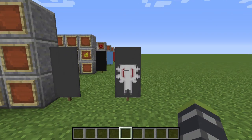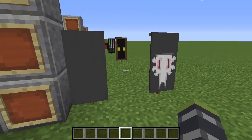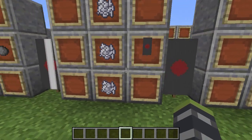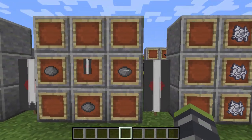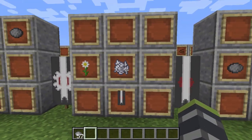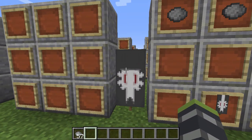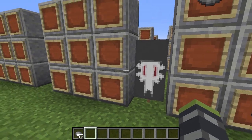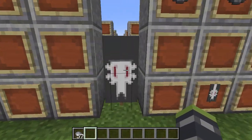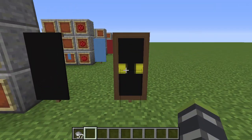First but definitely not least, we have General Grievous — a very key guy in Star Wars Episode 3. You're going to want a gray base banner. Put red dye in the middle and you'll get this. White bone meal in the middle with your banner gives you this. Gray dye with your banner gives you this. Then bone meal and an oxeye daisy with your banner gives gray on the top. And there you go — General Grievous! Super easy. You also have an entire extra layer if you want to add something.